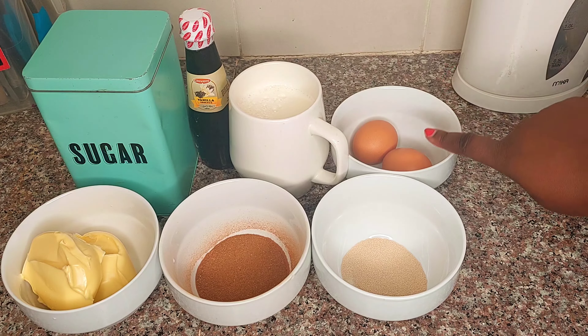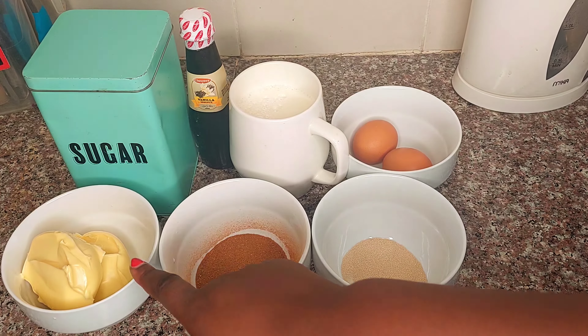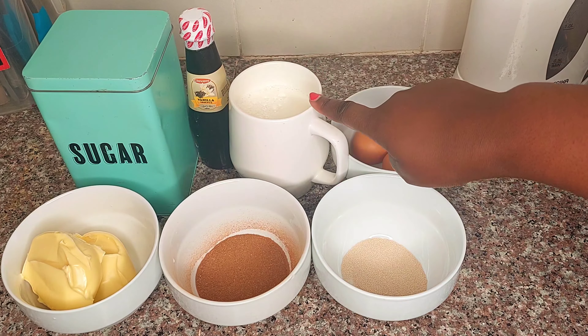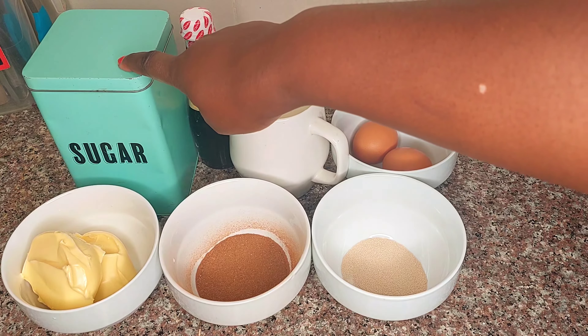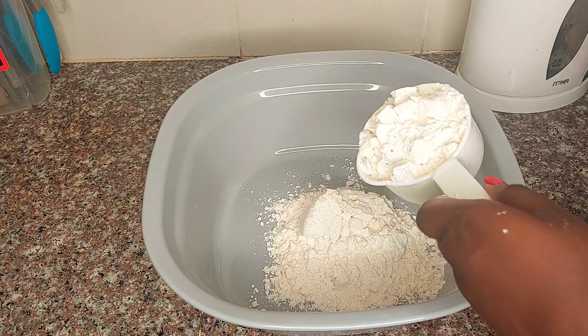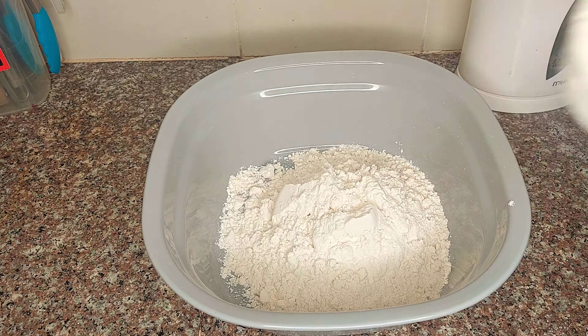You're going to need two eggs, yeast, cinnamon, butter or margarine, a cup of milk, vanilla essence, and sugar. We start off by measuring our flour — I use three and a half cups.